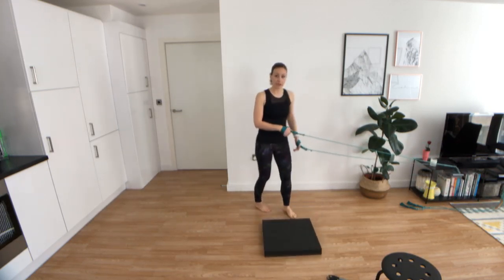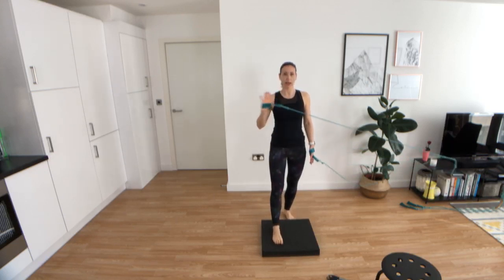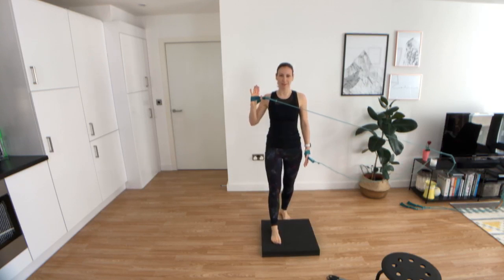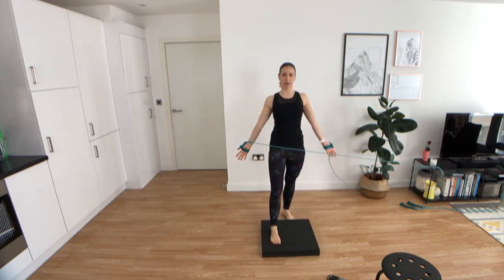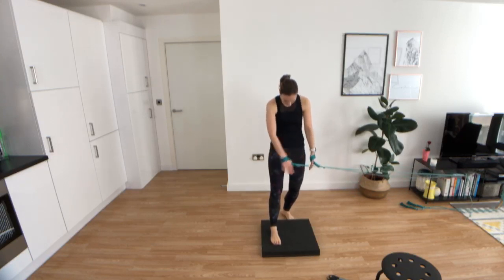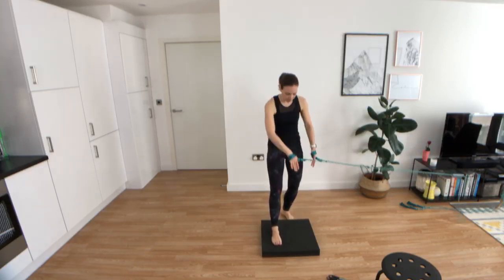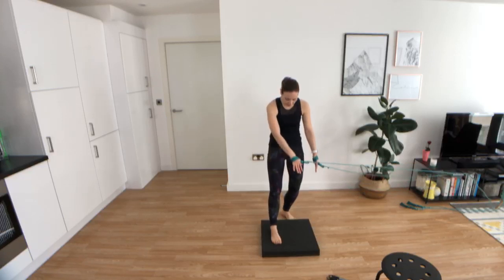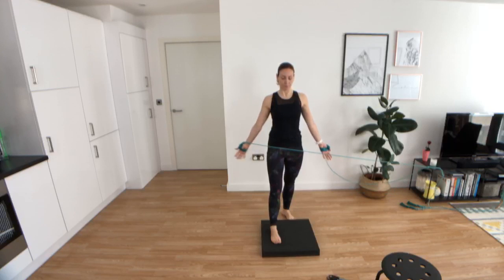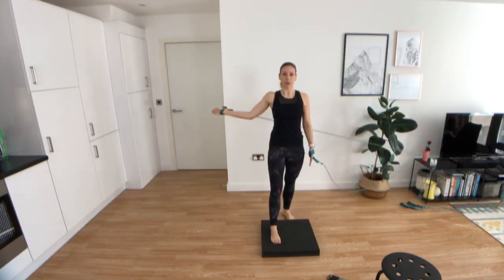Now quarter turn — we're facing each other. Place the same leg on the mat. If I've got my right band on, I'm placing my right leg on the mat. Come down and let's go — just a simple A exercise. If you have a shoulder issue, limited range of motion, or can't lift your arm above the head, just stick to this exercise the whole time. There's no need to progress too quickly — it's better to do fewer exercises and really nail the technique.